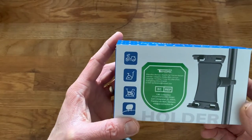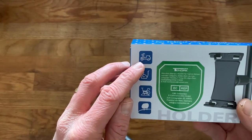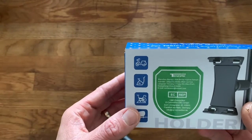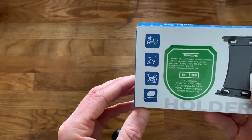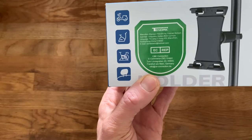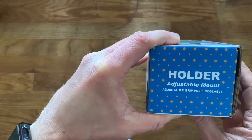On the box it shows four suggested uses: a moped — though I'm not sure I'd want to put it on a moped — a stationary exercise bike, a spin bike, and also presumably a road or mountain bike. It also shows it fitting onto the back of a car seat headrest, which would be ideal if your kids want to watch something — kind of like the modern replacement for a portable DVD player. The box also mentions an adjustable mount and adjustable grip.